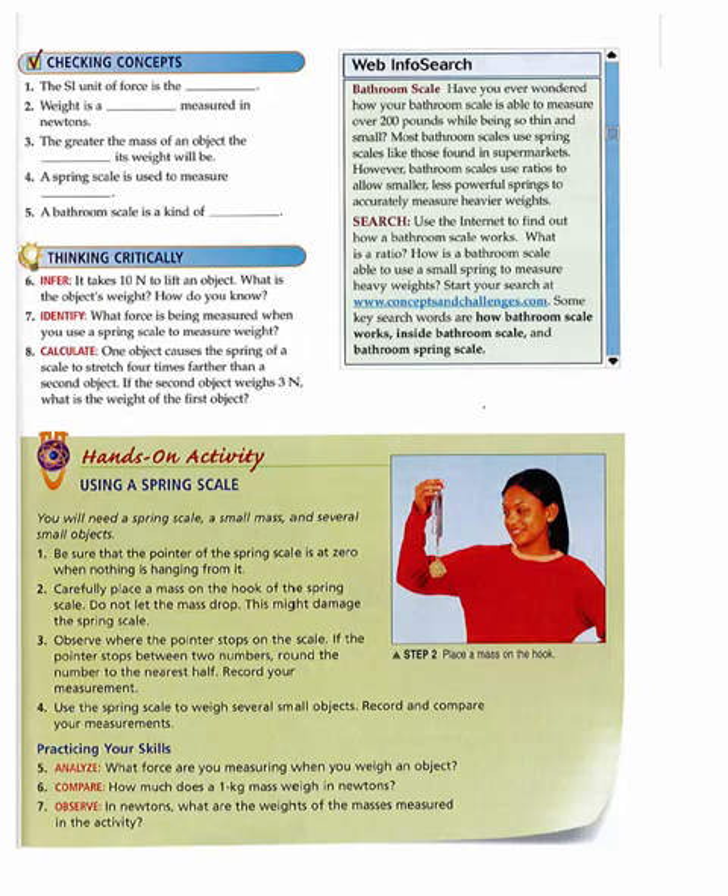Thinking Critically. Six. Infer: It takes 10 newtons to lift an object. What is the object's weight? How do you know? Seven. Identify: What force is being measured when you use a spring scale to measure weight? Eight. Calculate: One object causes the spring of a scale to stretch four times farther than a second object. If the second object weighs three newtons, what is the weight of the first object?